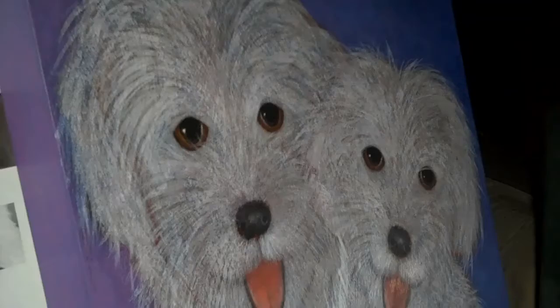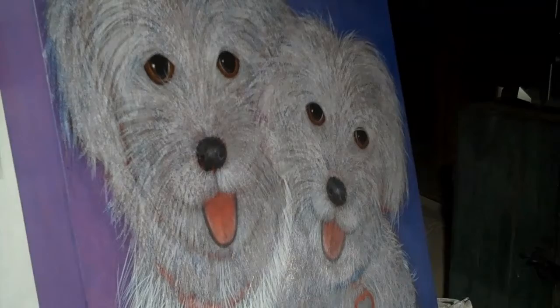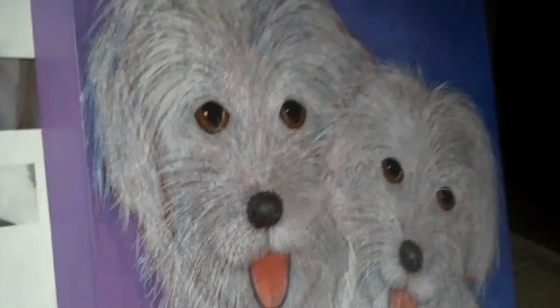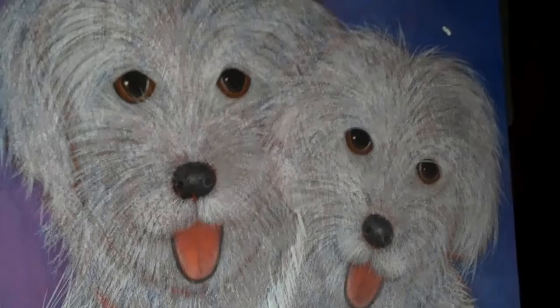Here we have Stella and Woody, and they are two Havanese pups. This breed requires a lot of brushstrokes — probably three or four different layers. I had done probably 4,000, maybe 2,500 brushstrokes, and then I put a glaze on it, which is kind of like a clear tinted acrylic.